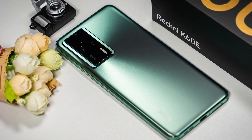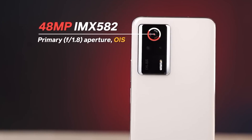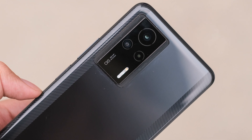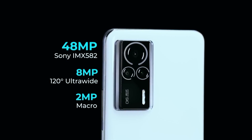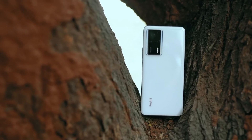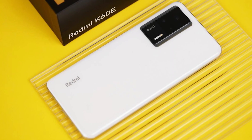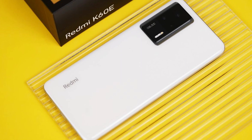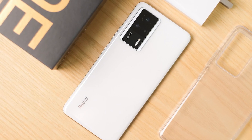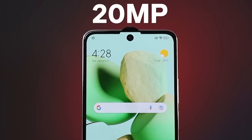Camera: The Xiaomi Redmi K60E comes with a triple camera setup at the back, consisting of a 48MP wide-angle primary sensor with OIS and PDAF. The secondary camera is an 8MP ultra-wide lens, and the third is a 2MP macro sensor with an f/2.4 aperture. Rear camera features include dual LED dual-tone flash, HDR, and panorama. It can record 4K at 30fps, 1080p at 30 and 60/120fps, 720p at 960fps, and gyro EIS. The front has a 20MP camera sensor for selfies.